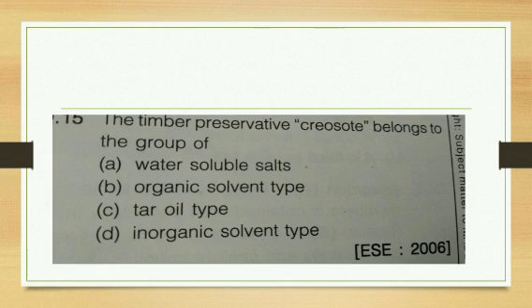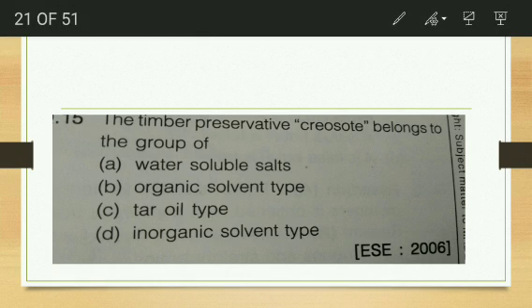The timber preservative creosote belongs to the group of tar oils. It is formed by the distillation of coal or some vegetative matter, so it is a tar oil type preservative.